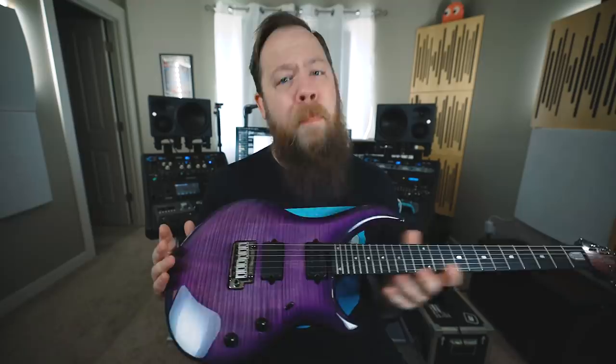John Petrucci has been synonymous with the Music Man brand, and that has definitely carried over to the Sterling line. The Sterling line is constantly being updated with their own really awesome finishes, especially in the bass department. But this John Petrucci Majesty from Sterling by Music Man is all business.